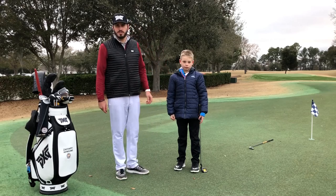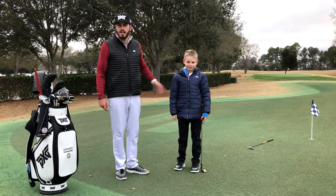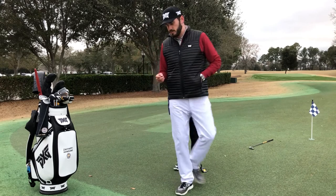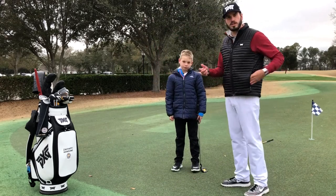Hi, I'm Zach Newsome, PGA professional at the Daniel Island Club in Charleston, South Carolina. Here today with one of my juniors, Bobby. We're working on his putting stroke. Bobby has a tendency to develop a little bit of a rhythm issue — he hits a couple putts kind of long, a couple putts kind of short.